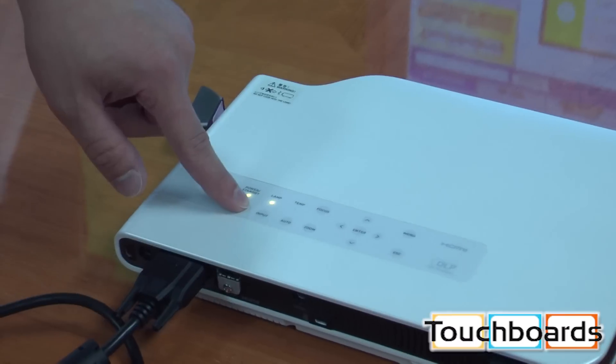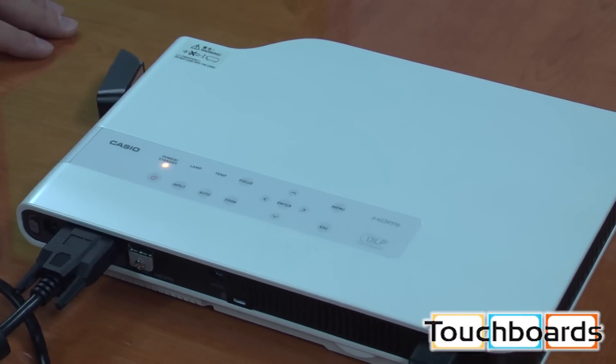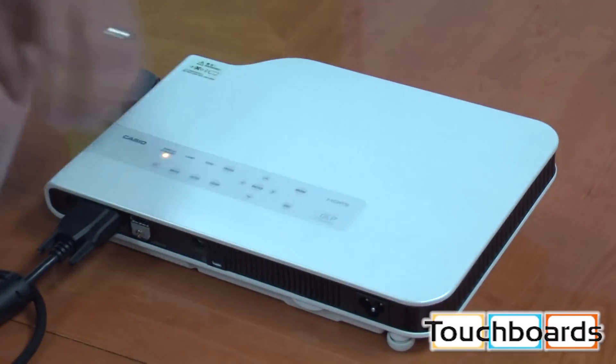To turn it off, you hit the power button twice and it's off. There's no lamps to worry about having to cool down. You can unplug it, throw it in the case, and be ready to go. Please email us at sales@touchboards.com, or give us a call at 866-942-6273. I'd be more than happy to answer any questions for you and send you out a price quote. Take care.